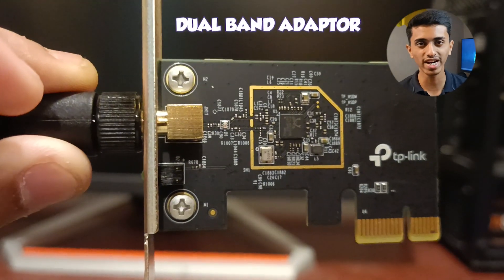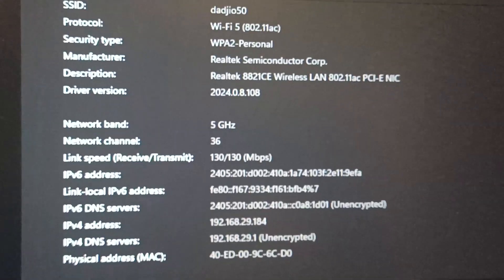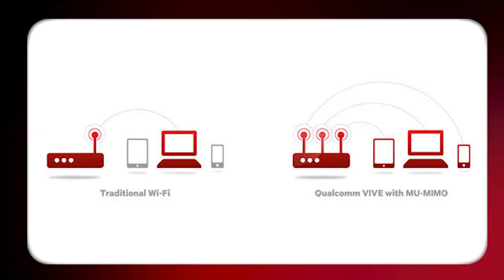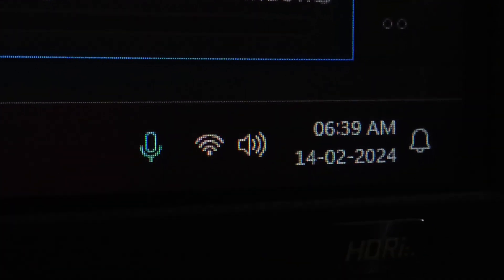This is a dual-band Wi-Fi adapter, which means you can connect to a network on 2.4 GHz and 5 GHz. This adapter supports MU-MIMO, which improves overall network efficiency — many devices can be connected to the same network and the data flow will be efficient.